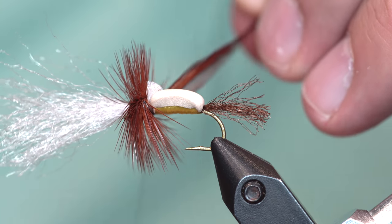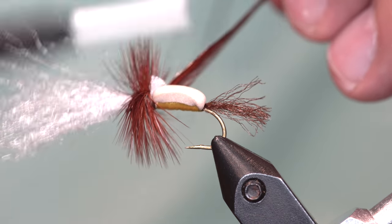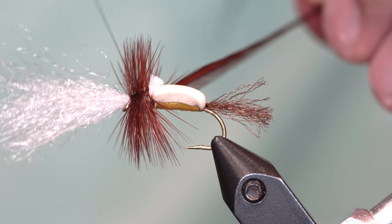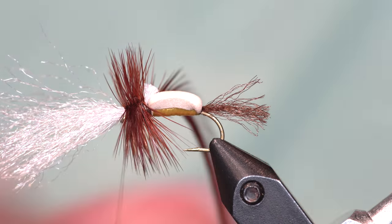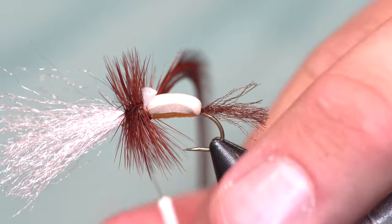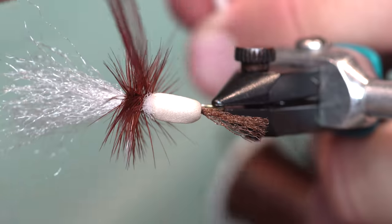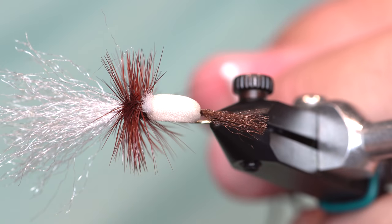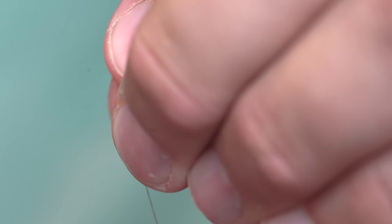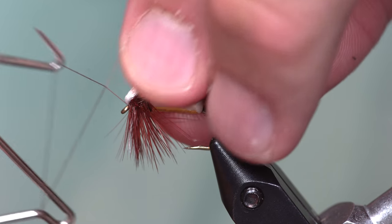Once I have it all the way to the back, I'm going to take my thread and catch that hackle with two wraps, then just do a wiggle wrap through the rest of the hackle to the eye. Now you can see that hackle is not only reinforced by itself, but also by the thread. I'm just going to put a crease on this hackle and pull it and it will break off right there. The cool thing is I have a very small thread head on this fly because I don't have a bunch of stuff tied down up there.